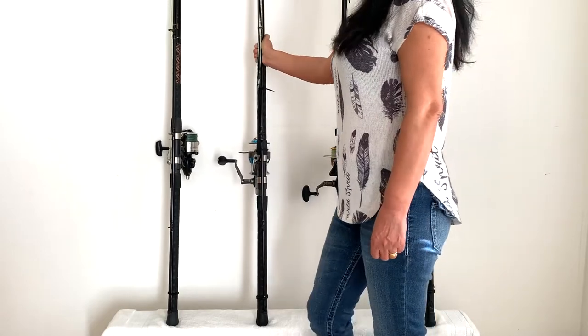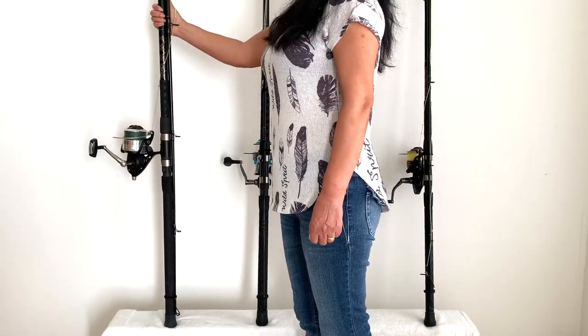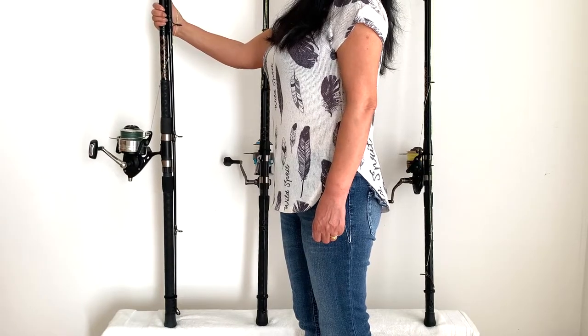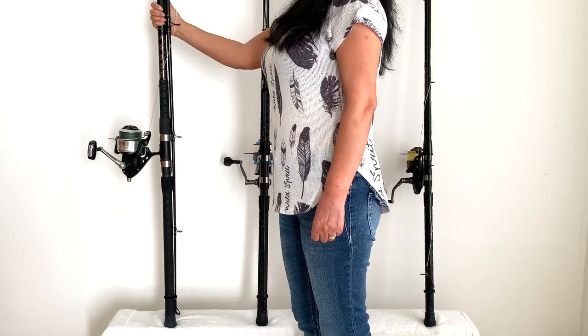The last outfit in the main setups is our second 12 foot Ocean Master that has 5 inches cut off the butt, and it has our Fenora Offshore 7500 on it with 65 pound Power Pro braid.